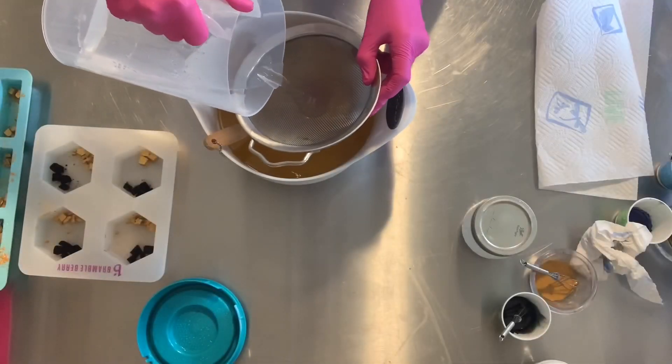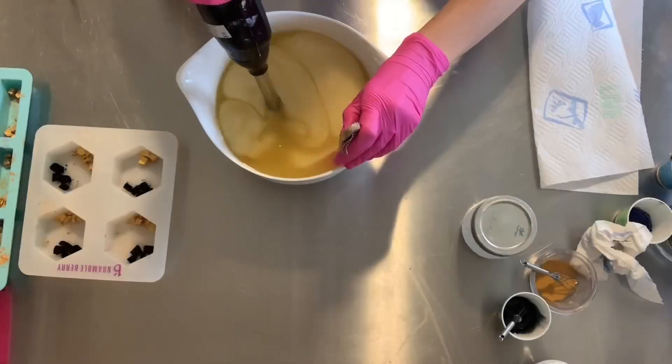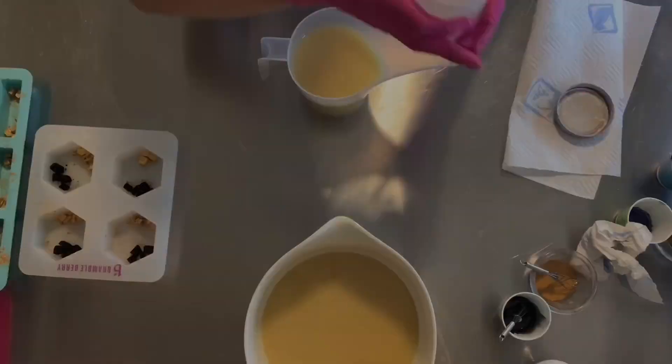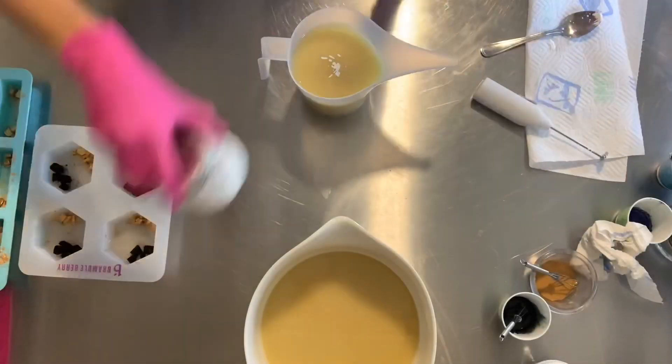Mixing my oils, adding lye solution to the oils. I'm coloring the base soap white using titanium dioxide.